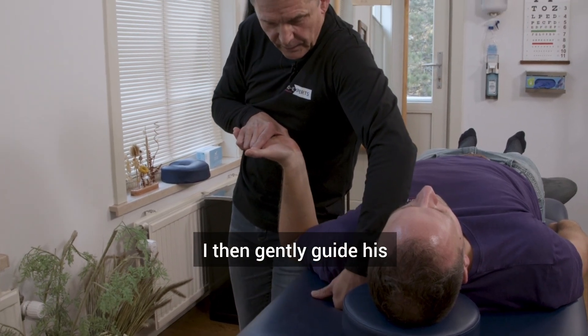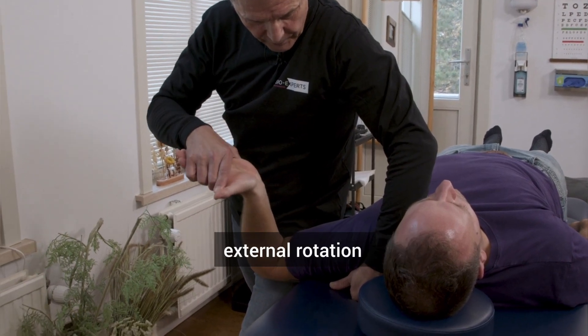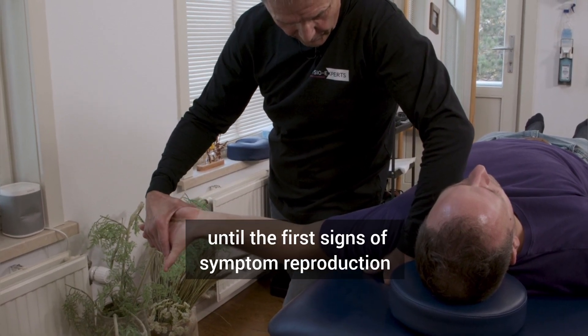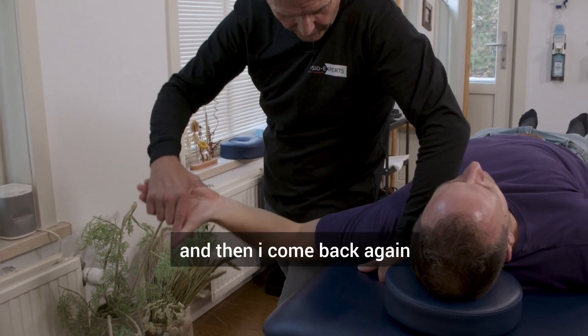I then gently guide his upper arm into horizontal extension, 90 degrees of abduction, external rotation, and then I gently extend the shoulder until the first sign of symptoms reproduction, which is about here, and then I come back again.